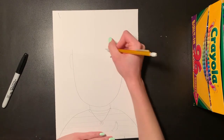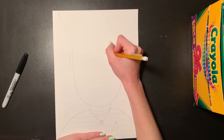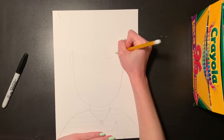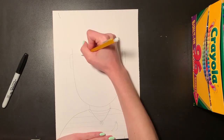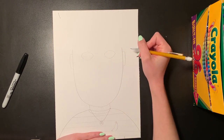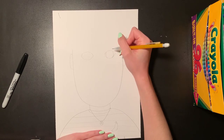Now that I have my ears on my portrait, my eyes are going to go in the top section and my nose is going to go in the middle. I'm going to draw my eyes by doing a big curved frown line and then a curved smile line to make almost like a football shape for each eye. It is okay if they do not look perfectly the same — one might be bigger than the other, and that's all right. Nobody's eyes are perfectly the same.